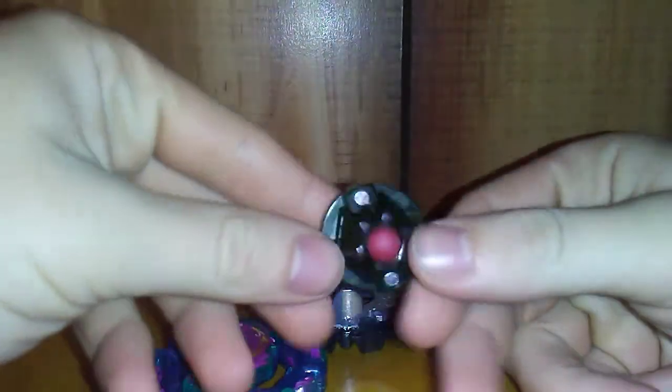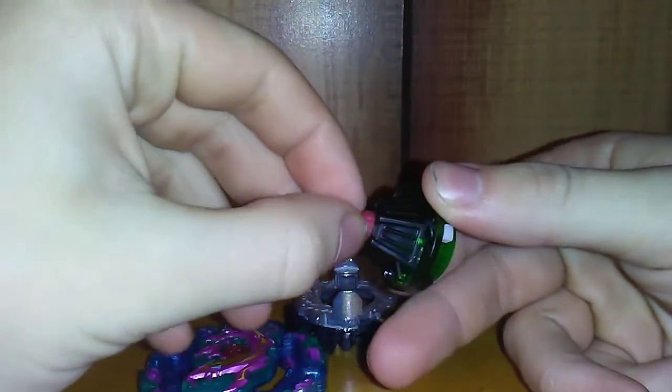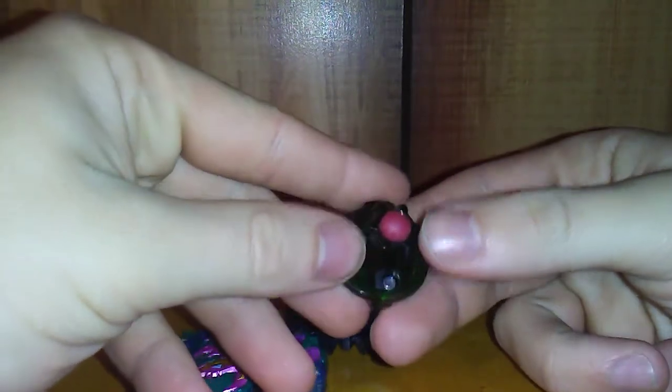Now we'll go over the parts, starting with the driver. This is Keep — it is a very defensive driver, seen from Bushin Ashura. Basically the whole thing about this is that it's a rubber defense ball. Not exactly the best defense driver out there, not even all that good, because the spring on this is like lackluster.